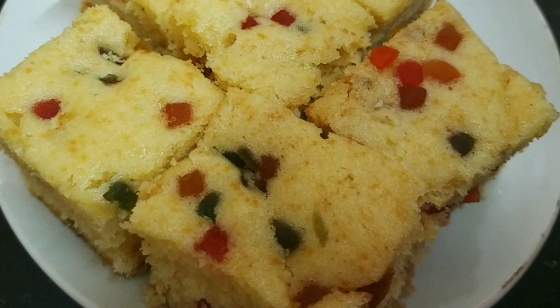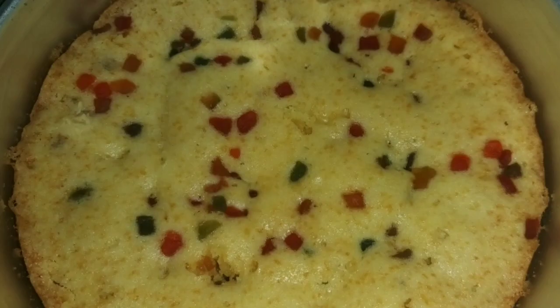Hello friends, welcome to Kevin Atheran channel. We will do a very easy recipe for a soup parana recipe. We will be able to do a small piece of soup parana recipe.